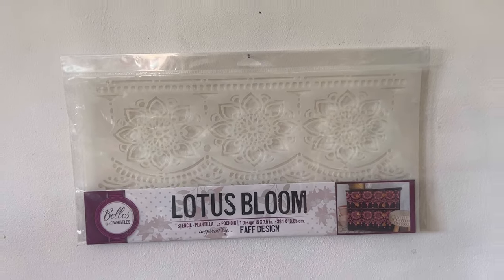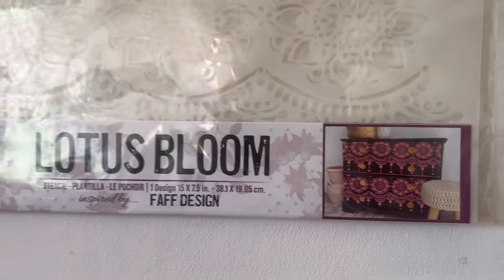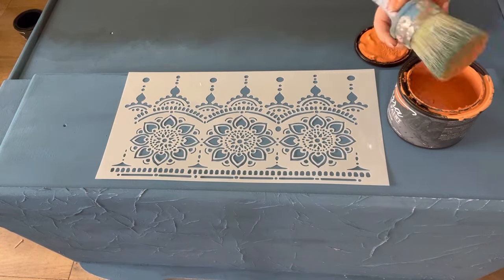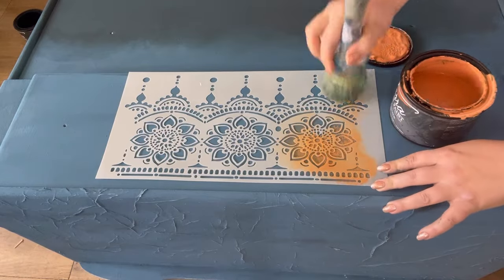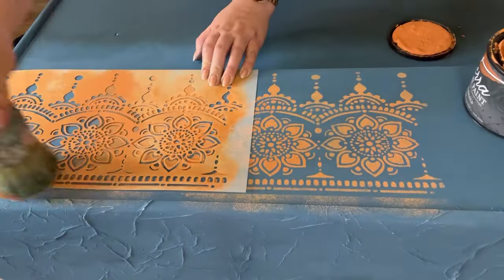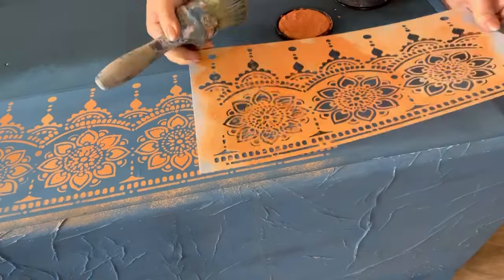Now I've got two coats on and it's fully dry, so I'm coming back with a stencil and I'm going to stencil over the drawers. This is the Lotus Bloom stencil which I've been desperate to try for so long but never had the opportunity. I'm going to use it with some Marigold and my best dang brush. I'm just getting a tiny bit onto the brush and then stippling it all over. To continue the pattern I simply lay the stencil over the last part of the design, matching it up and then continuing to apply the paint.